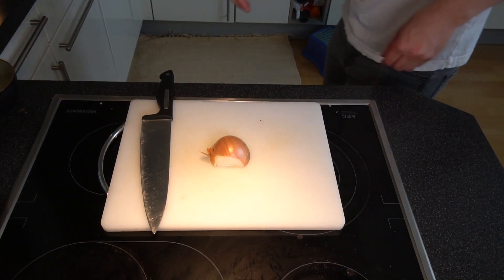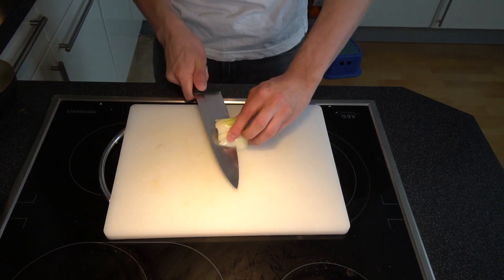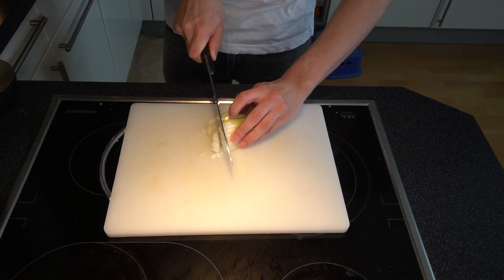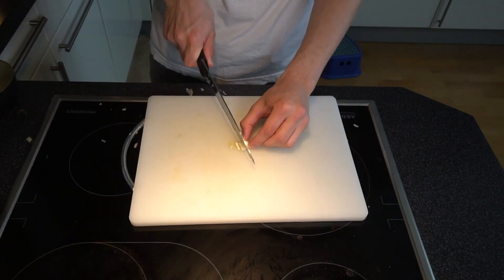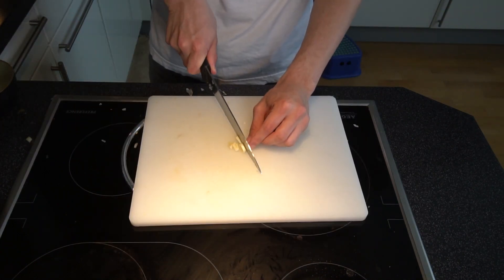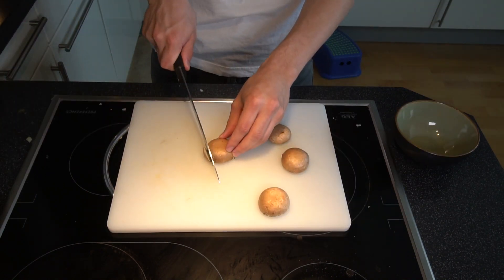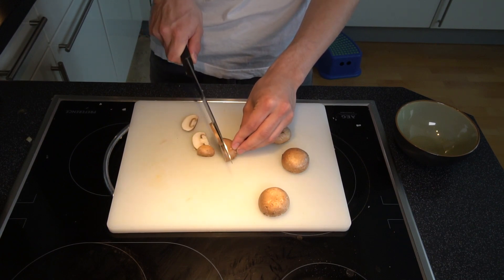We start by cutting the onion into small pieces. How you do it is not so important — the main thing is that you have nice small pieces at the end for the rice. Then we continue with the garlic, also cut into small pieces. And then the mushrooms — just cut off the stems, and slice the mushrooms crosswise or lengthwise.